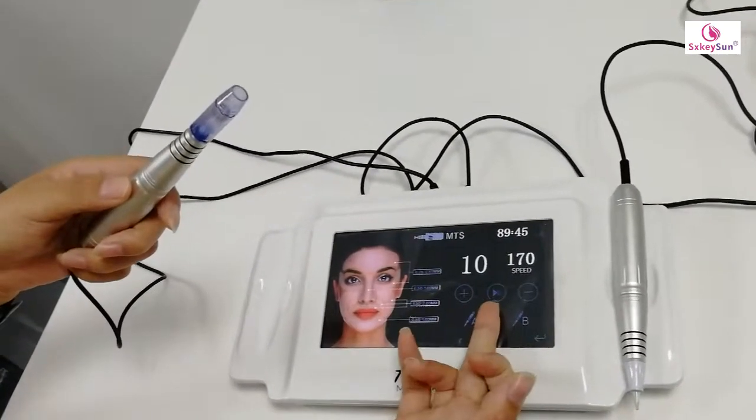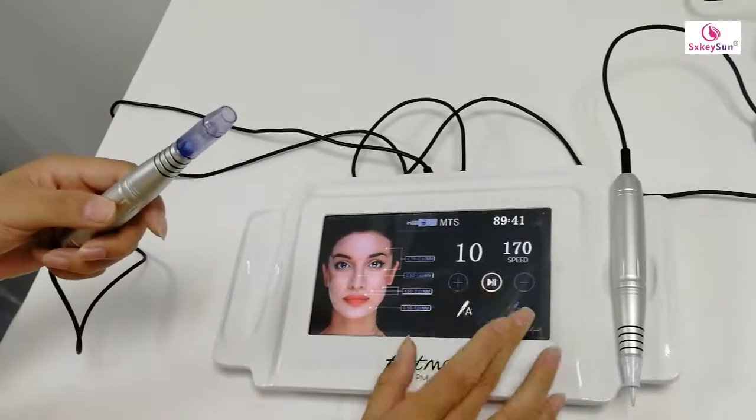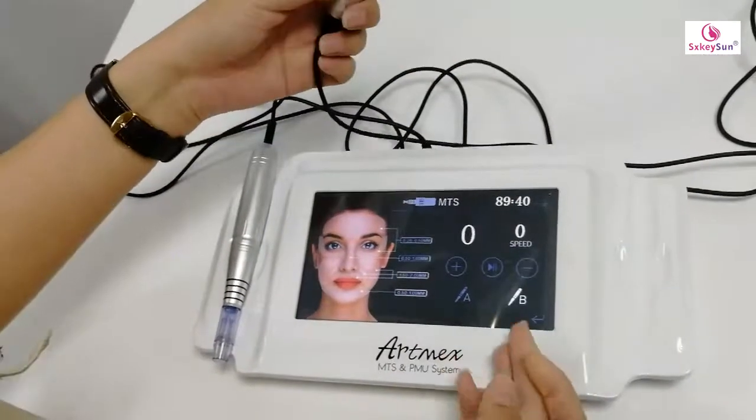This button is stop, and this is begin. Here we can also use the B pin.